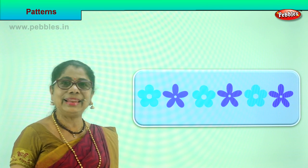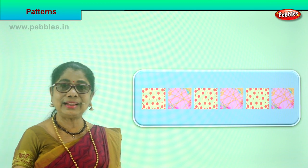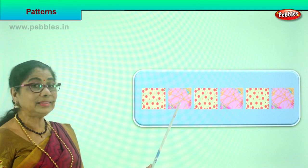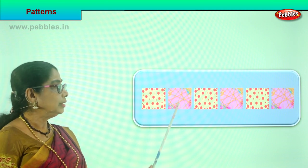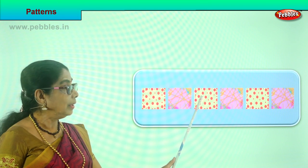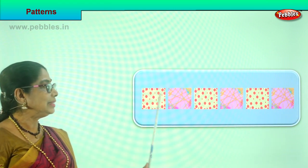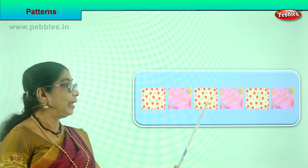Let's look at another. Look at the tiles. You have red dotted tiles, then you have pink with lion tiles. So you have two tiles. Now repeat the same pattern: you put the red dot one, then a pink, then red dot, then a pink. What will come next? The red dotted one. So placing tiles following a pattern.